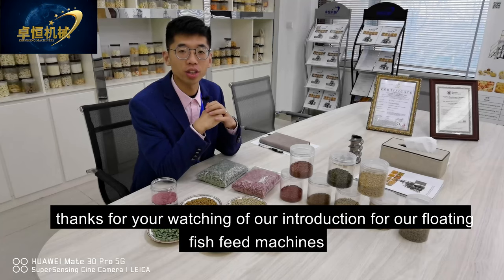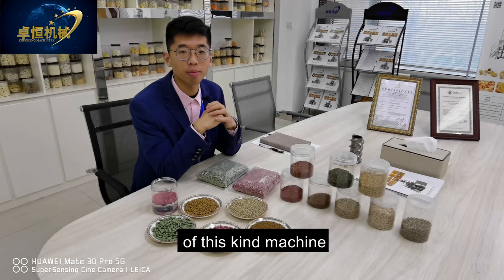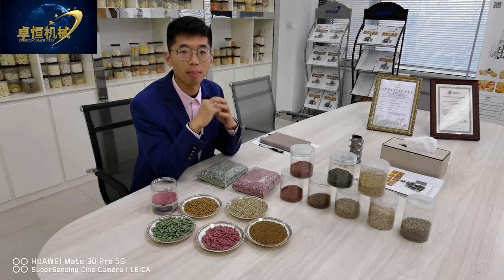Thanks for watching our introduction to our floating fish feed machines. If you have any questions about this kind of machine, welcome to contact me anytime. Bye-bye.